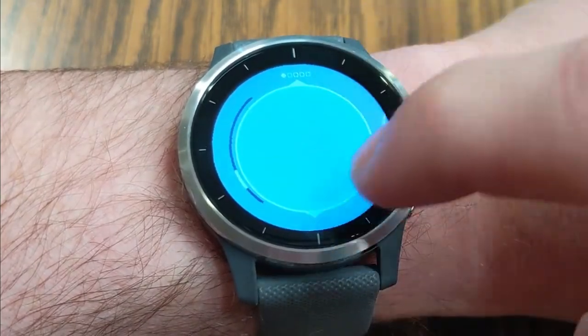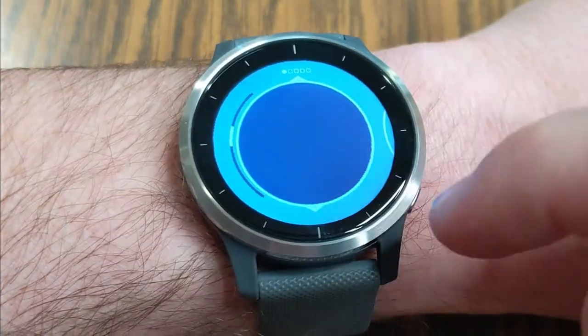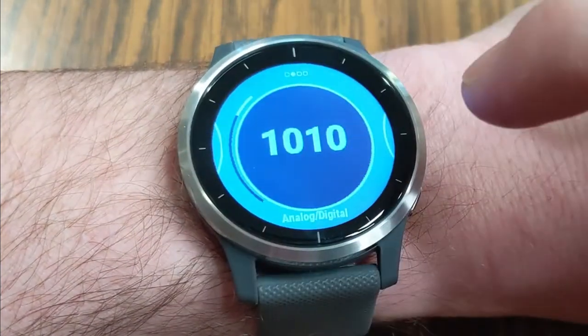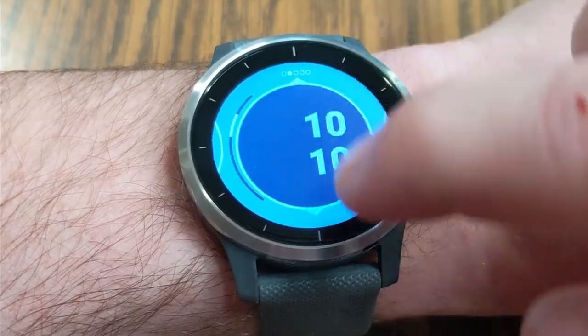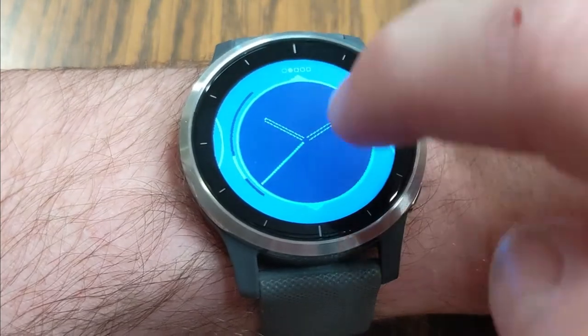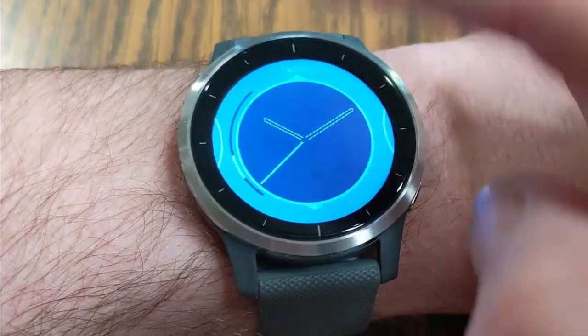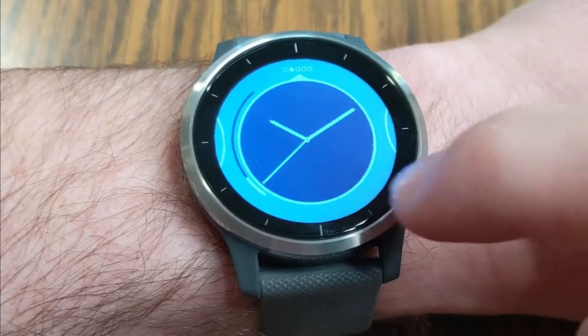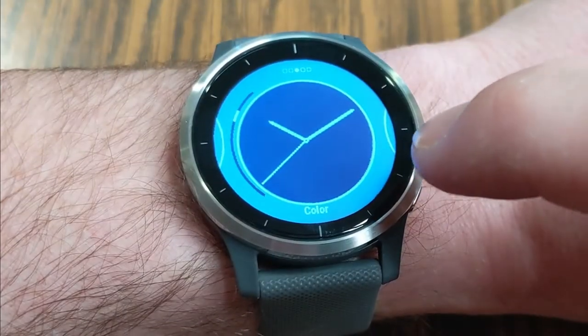The first piece of design is the background color — I'm going to keep it black because black looks pretty slick. Next is analog or digital options. Using the arrows on the top and bottom, if you scroll up or down, that allows you to choose different watch hands or digital numbers. I kind of like the second hand design, so we'll go with that.